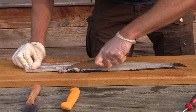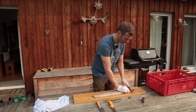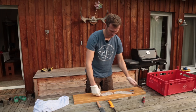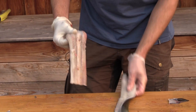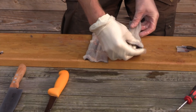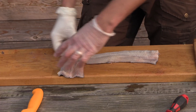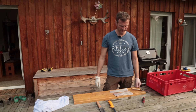Als nächstes ist noch der Flossensaum dran, hier oben. Dann schneiden die hinten ab und schneiden durch die Mitte durch - richtig durch die Mitte durch. Fertig ist die Laube! Also da kann ich mir jetzt auch richtig gut vorstellen, entsprechend gewürzt, dass das eine schöne grätenfreie Nummer ist, wie der Aal auf dem Grill landen kann - auf der Haut gegrillt, schnell durch, fertig.